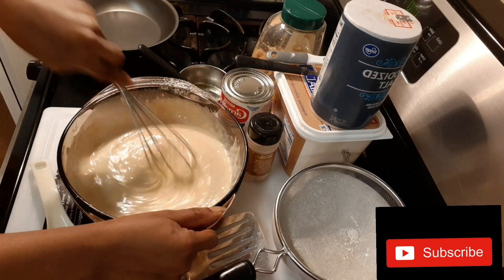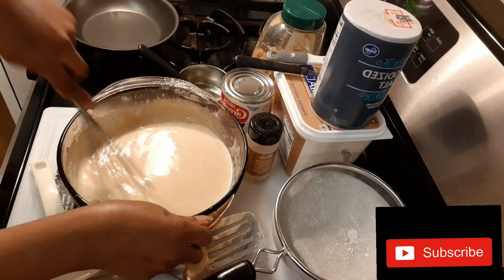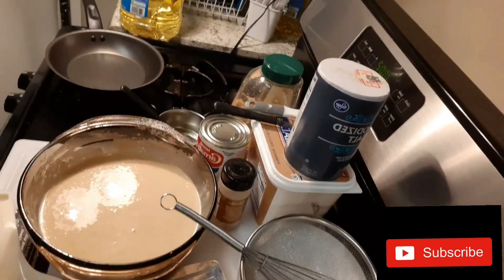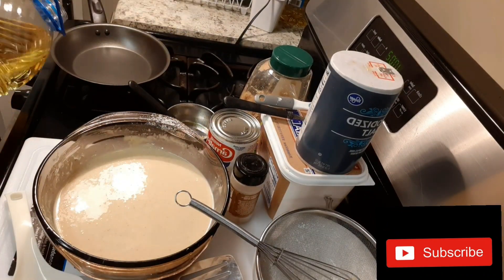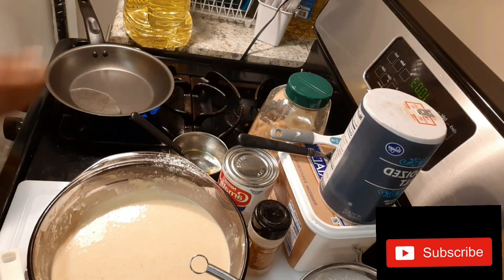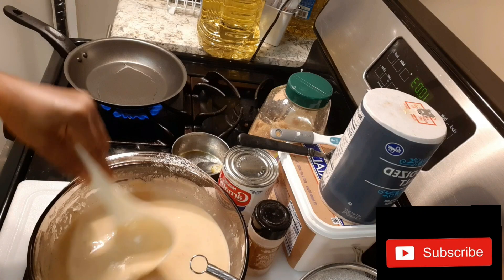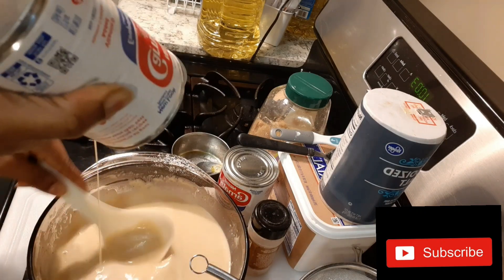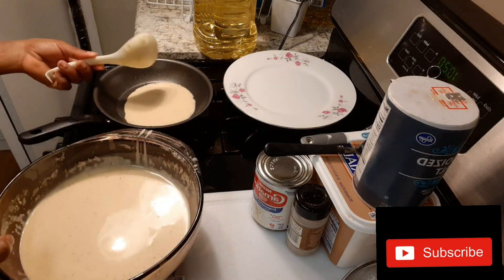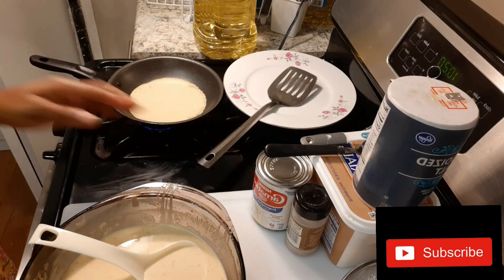So after adding the water, you will just start the frying. We are going to fry it the same way we fry eggs. I don't want to waste any batter, so just add it there and let's start the frying.